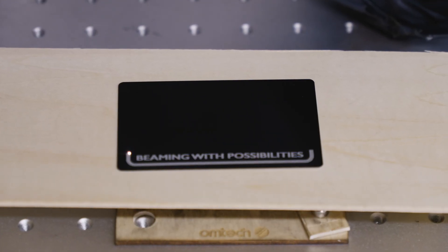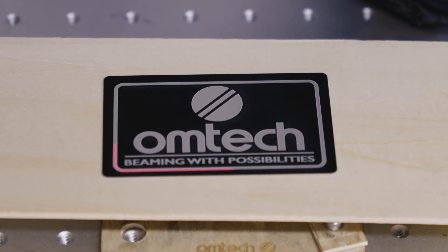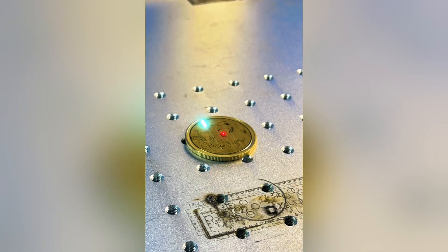Fiber lasers are incredibly precise and low maintenance — no mirrors to align, no tubes to replace. They're fast, clean, and compact. They're built for one thing: metal. They can't cut or engrave wood or acrylic, and the upfront investment is typically higher.